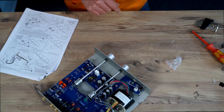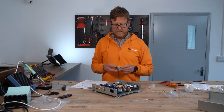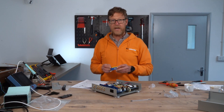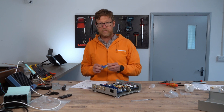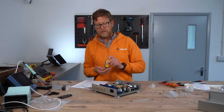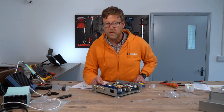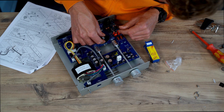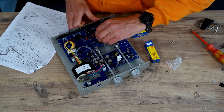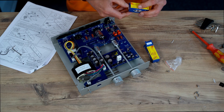So it says the vacuum tubes, which are these — they provide JJ ECC-82s, which is a double triode. This is basically just used on the line stage. Just go around in little circles pushing them in — easy enough. Same with the other one.